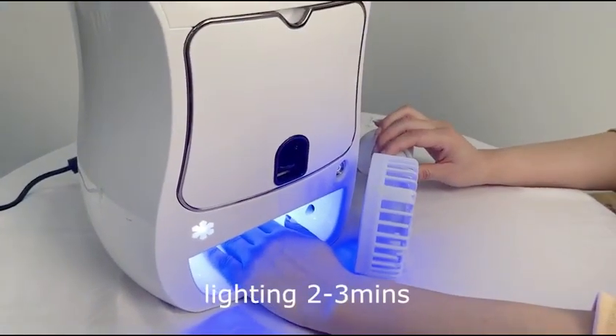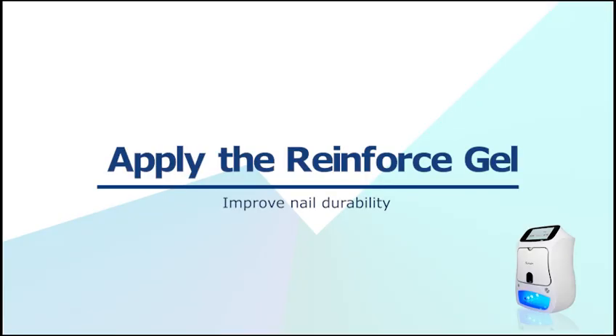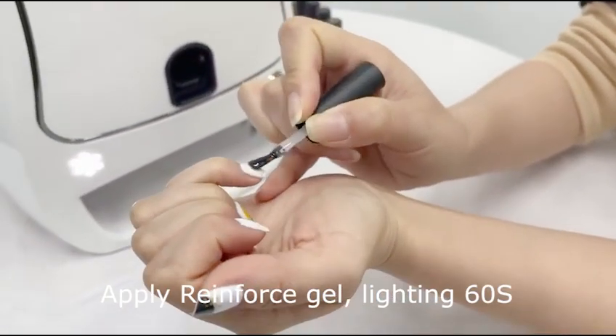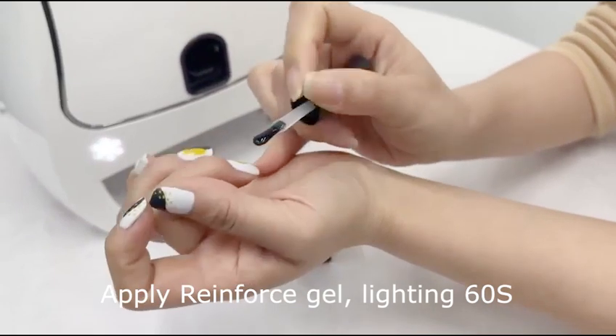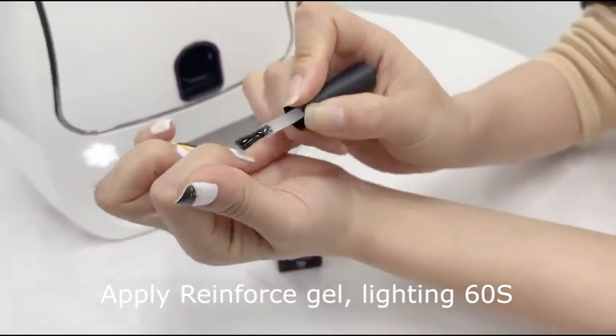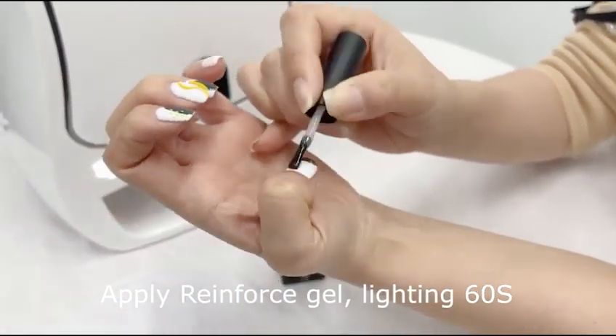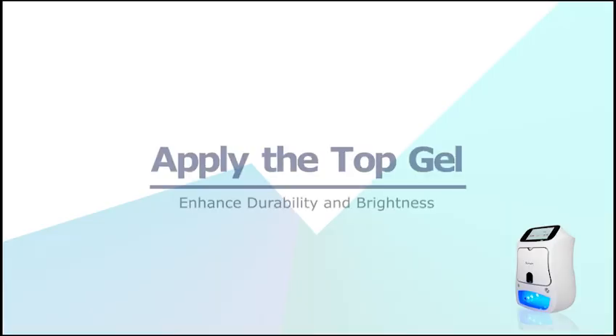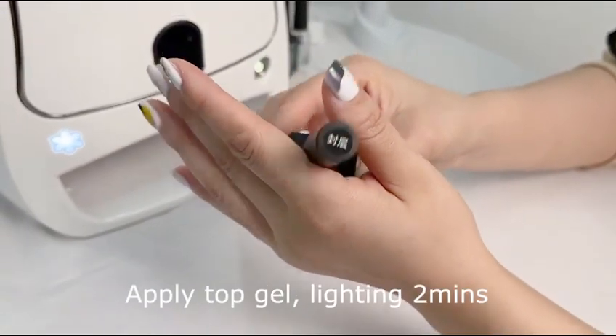Lighting 2 to 3 minutes. Apply reinforced gel, lighting 60 seconds. Apply top gel, lighting 2 to 3 minutes.